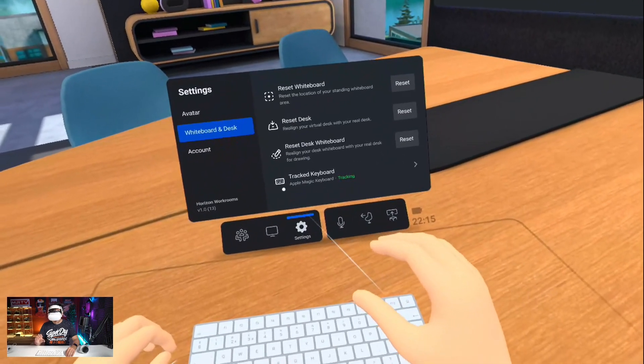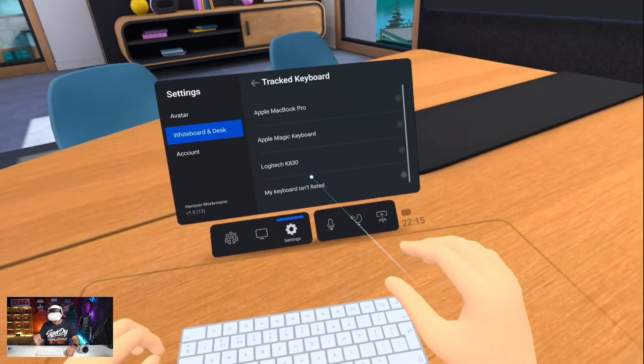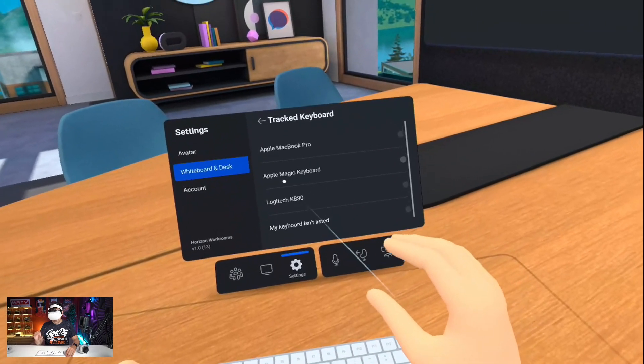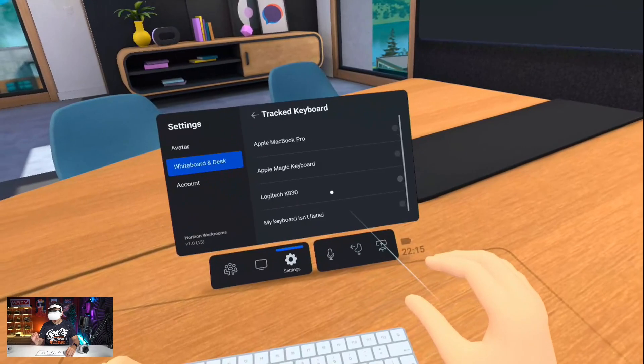I've already chosen the Apple Magic Keyboard here because that is what I bought for this. But the Apple MacBook Pro, the Apple Magic Keyboard, and the Logitech K830 are also supported.